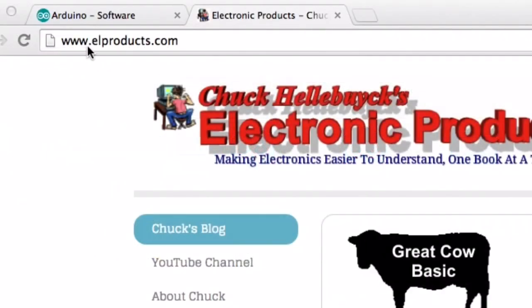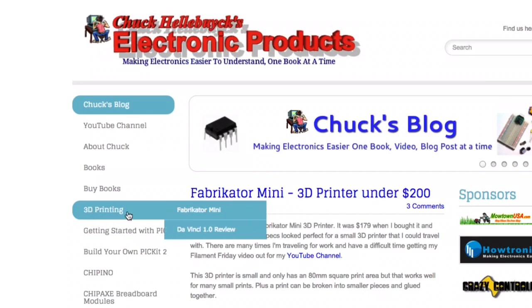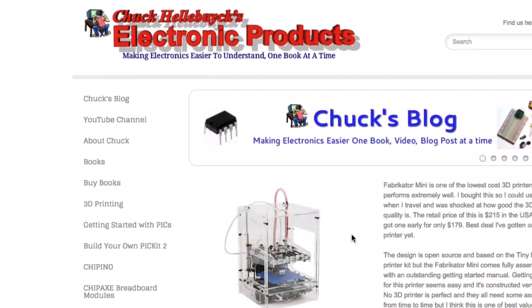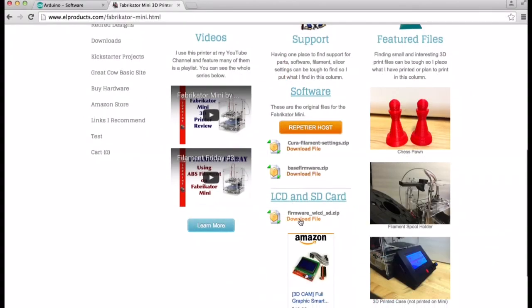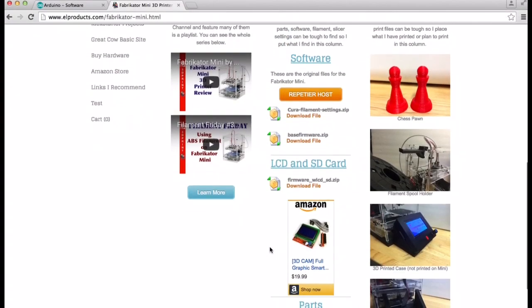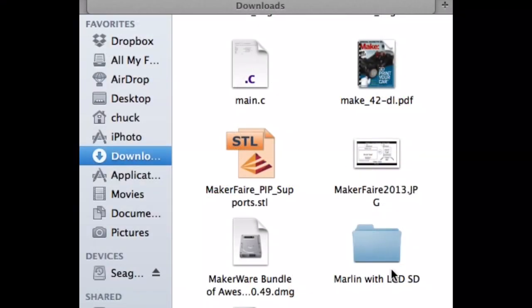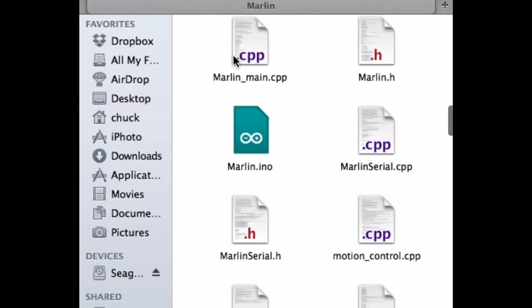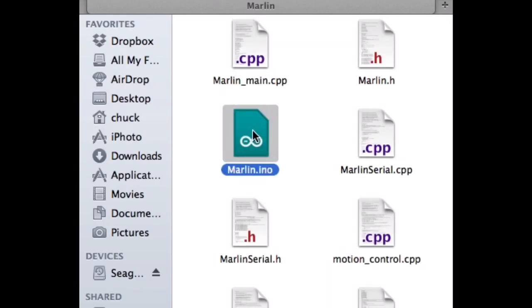Now you need to download the firmware you'll actually install on the Fabricator Mini. Go to my website, lproducts.com, click on 3D printing, and then Fabricator Mini to take you to my Fabricator Mini page. There I have a link for the firmware for this LCD, and also a link to Amazon for this exact controller. Just click on the download file, you'll get a .zip file. Unzip it — it'll look like this folder. Click on it once and you'll see a Marlin folder. Click on that and find the Marlin.ino. Double-click and it should open up in Arduino.